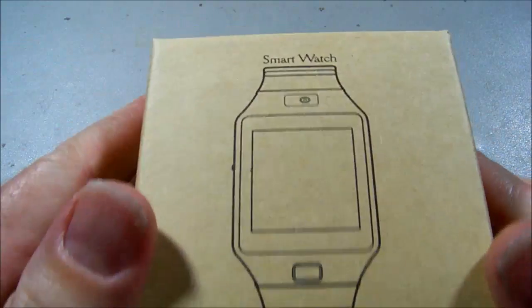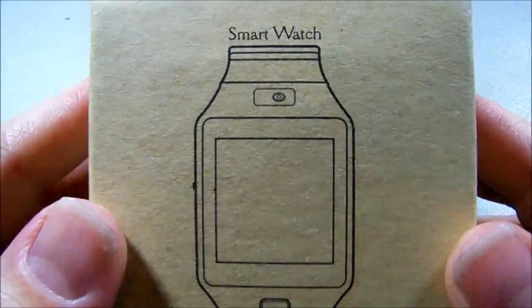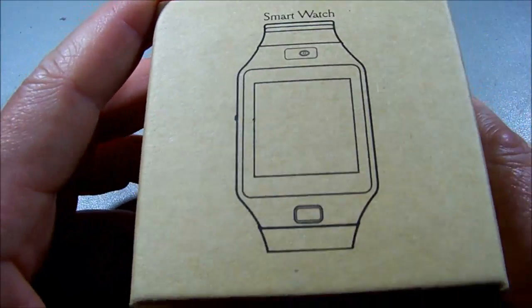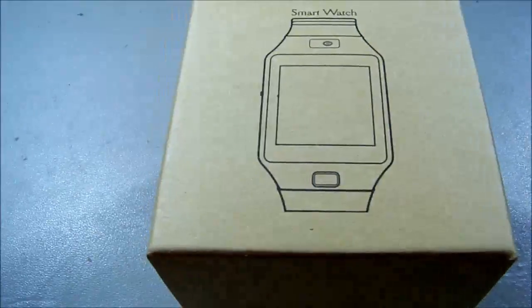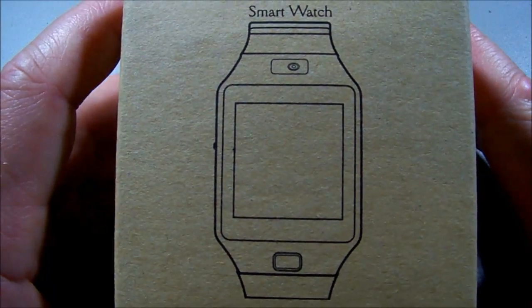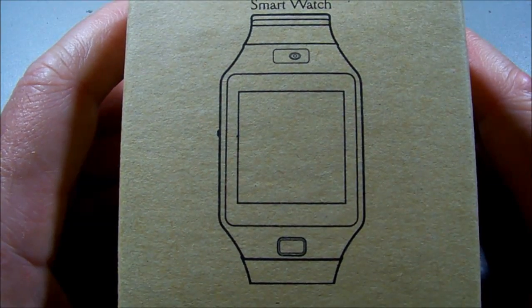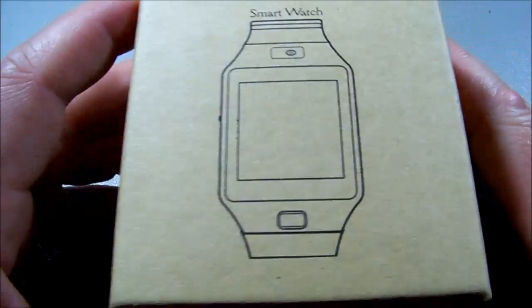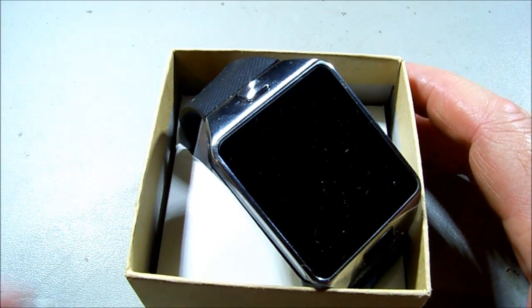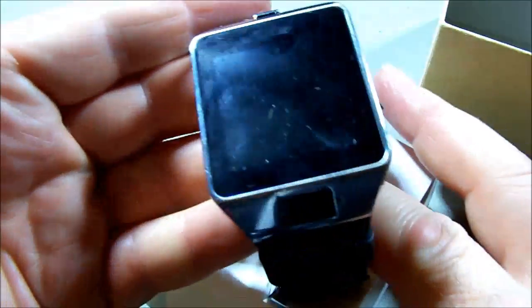My boss recently bought a smart watch — as you can see, it's in a flashy plain cardboard box. You've probably already guessed it's not worth a lot. It's Android based and he paid somewhere around $13 for it, and it doesn't work. It did work for a very short while.